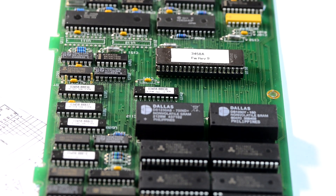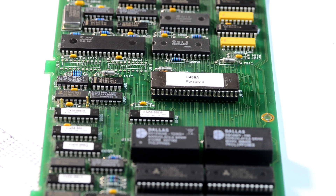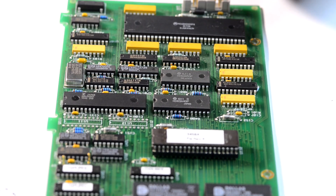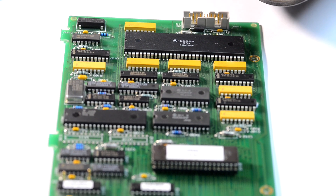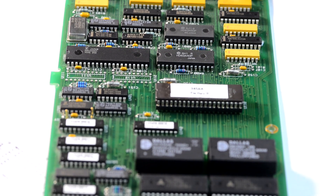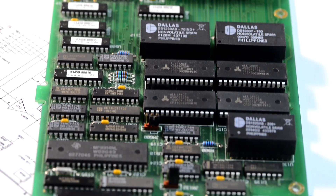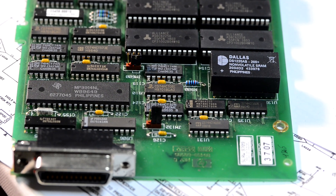There are some modifications to replace the NVRAMs with FRAMs that do not require batteries. You can check those on the xdevs.com site — there is a repair article from user Tektron who repaired his meter and installed FRAMs. So they will work for quite a long time without needing to replace NVRAMs every five or ten years.